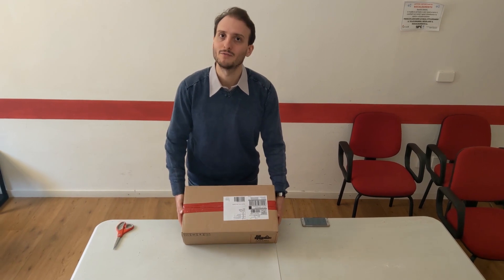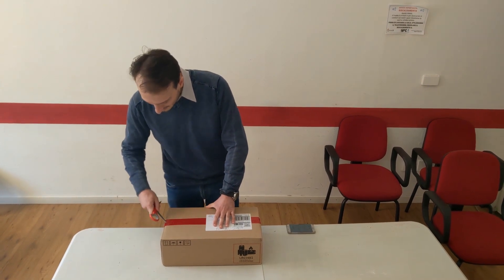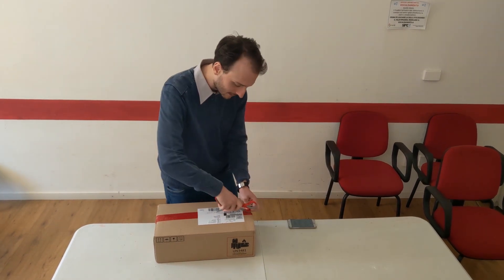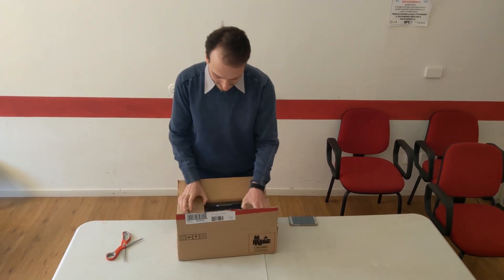So join me for this unboxing of the Oculus Quest. Let's take some scissors and open the package that has actually arrived from the Netherlands — from the Netherlands all the way to Italy.